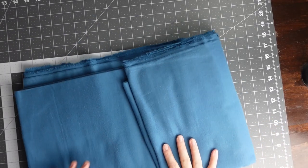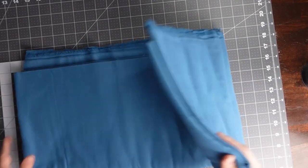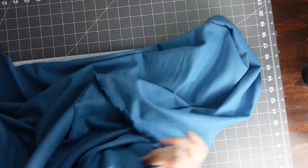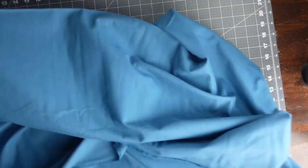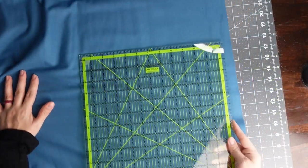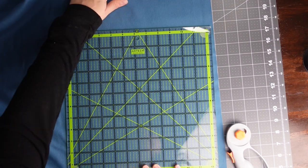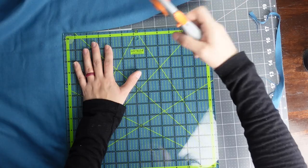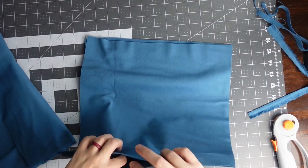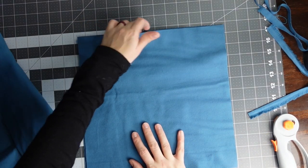We're going to work on cutting our fabric to the size we need. We're going to take our 12 and a half by 12 and a half ruler and use that to cut. You can cut through as many layers as you feel comfortable with — I'm only going to cut through two layers at a time. Take your ruler, bring it as close to the selvage and the corner as you can, then take your rotary cutter and cut it out. With the size towel I got, I should be able to make six out of one towel.